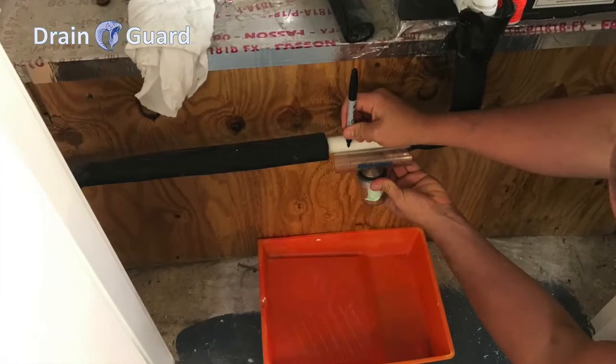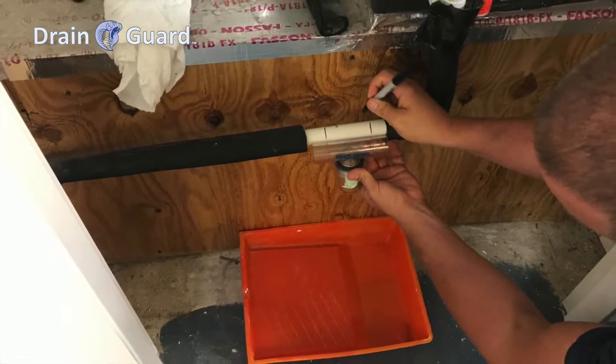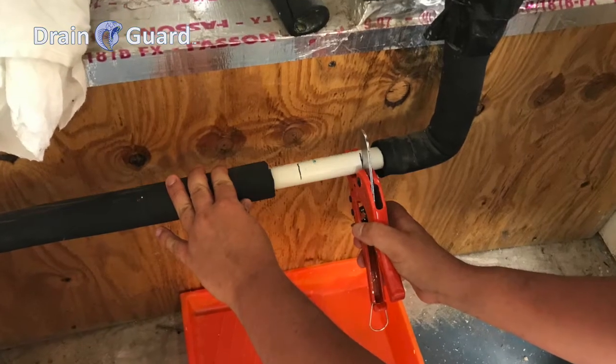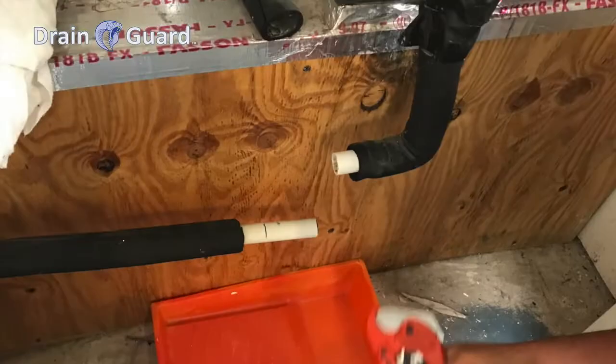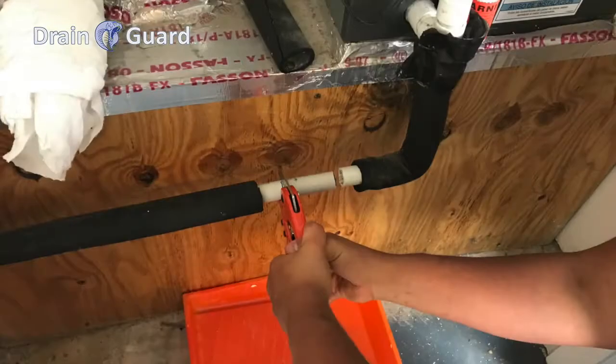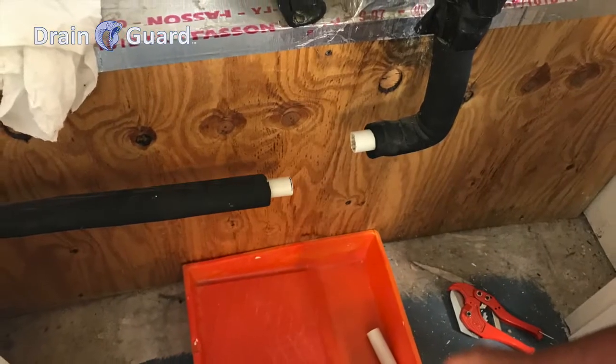On both ends of the T, you will see a line. Match those lines up to your PVC pipe and mark with a marker where the lines match up. Take PVC cutters and cut the PVC where the line was marked. Put a bucket or tray under the PVC when cutting, in case lines drip water so the area stays dry and doesn't create damage.